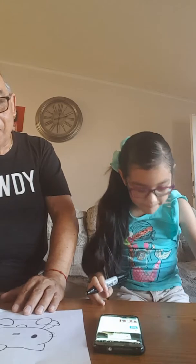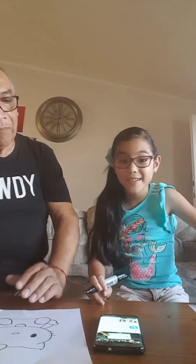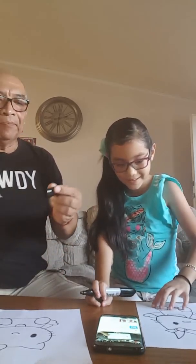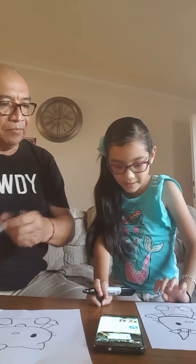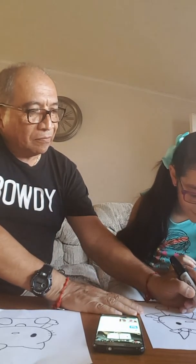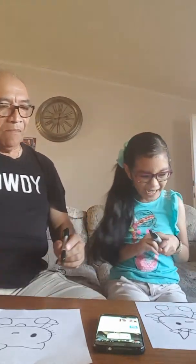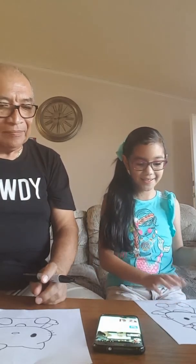Guys, what just happened? Did we just color on the table? Oops, I forgot the other one. Look at the whiskers, guys — that was super weird. Bye. Bye-bye.